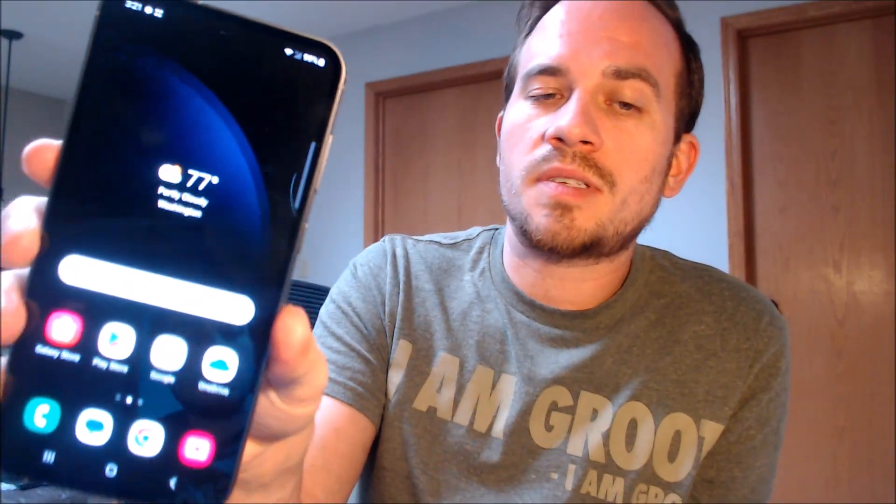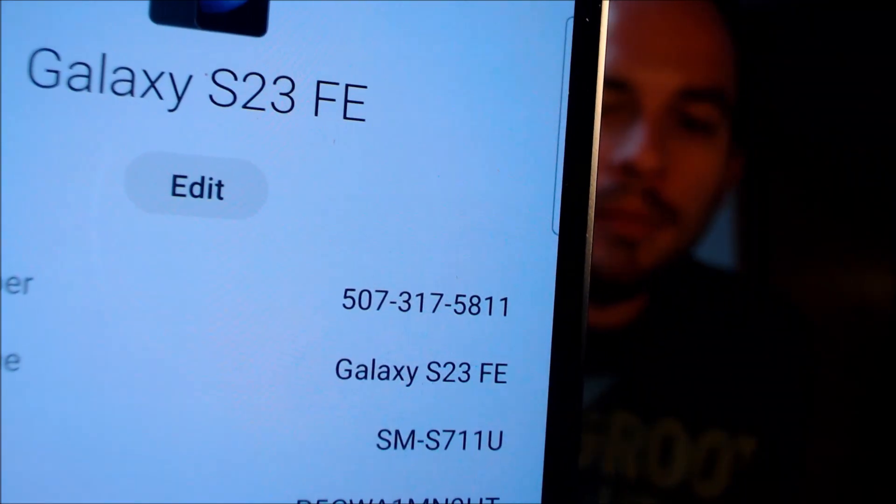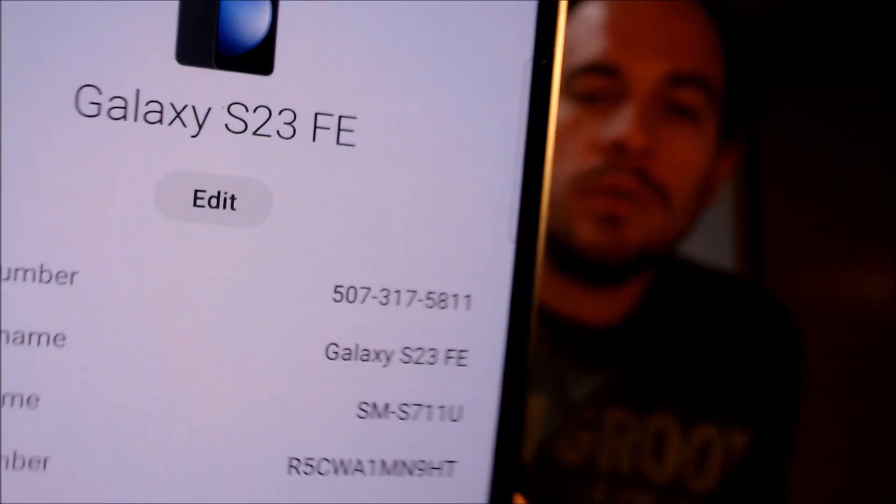Now that we've finished all the setup steps, we can see that we can just swipe up and go directly to the home screen — we have full access to all of the apps, settings, and features, and it is just like a brand new device that never had the lock on it. Going into Settings under the About Phone section, we can confirm we have an S23 FE with model number SM-S711U, which is the model number for virtually all of the US carrier versions of Samsung's S23 FE.